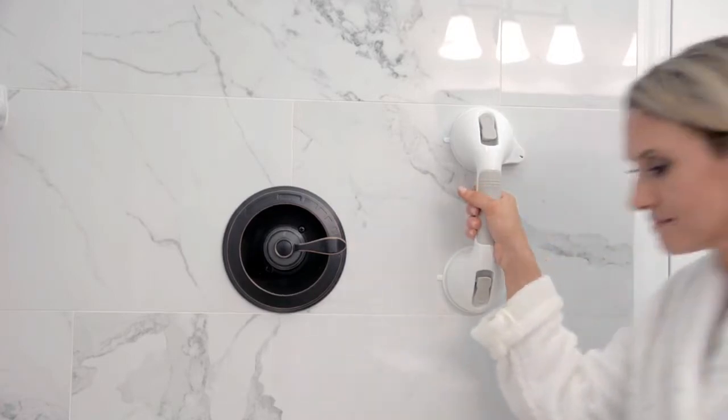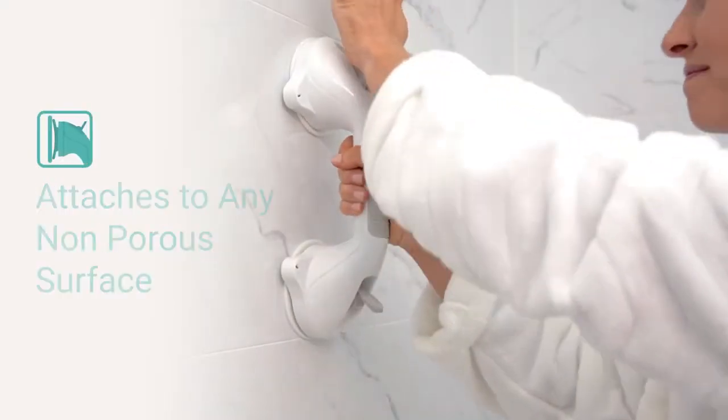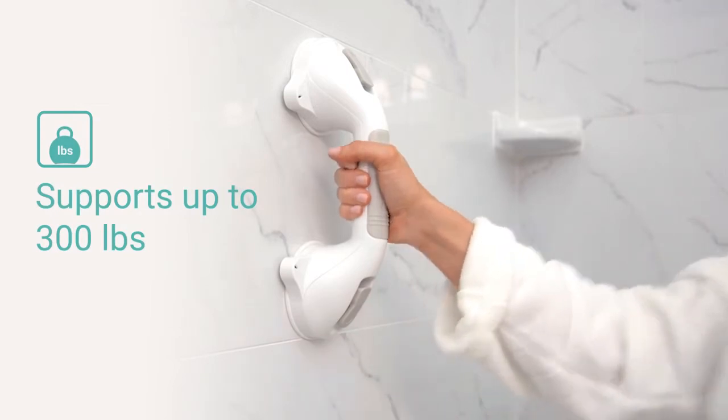The suction grab bar by Vive provides safety and stability when entering or exiting your tub or shower. Strong suction cups attach to any flat, non-porous surface and support up to 300 pounds.